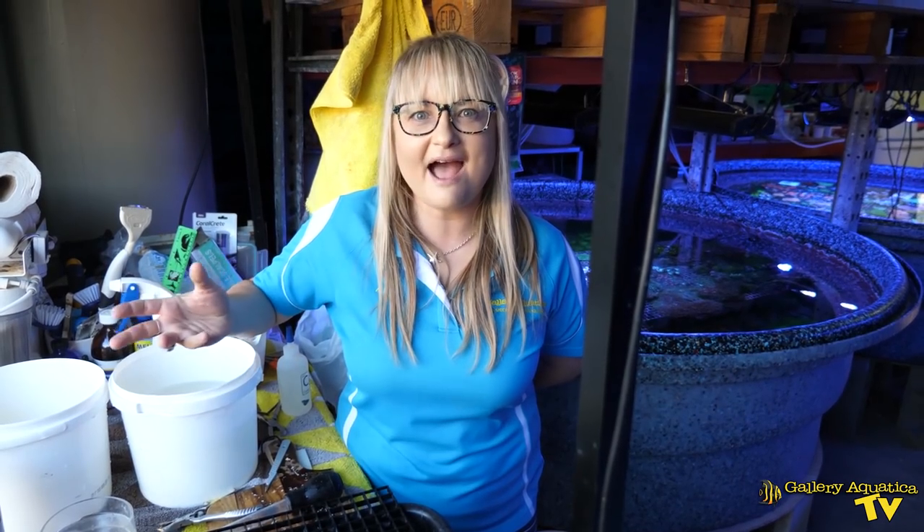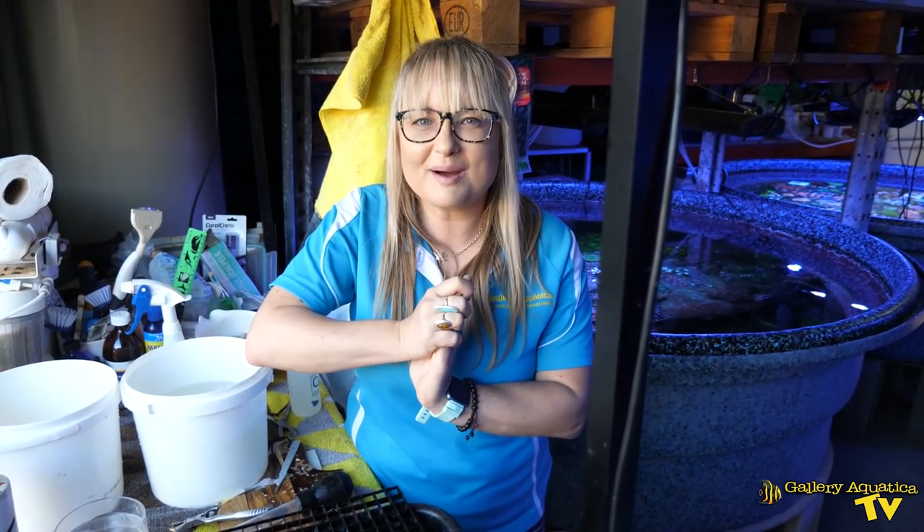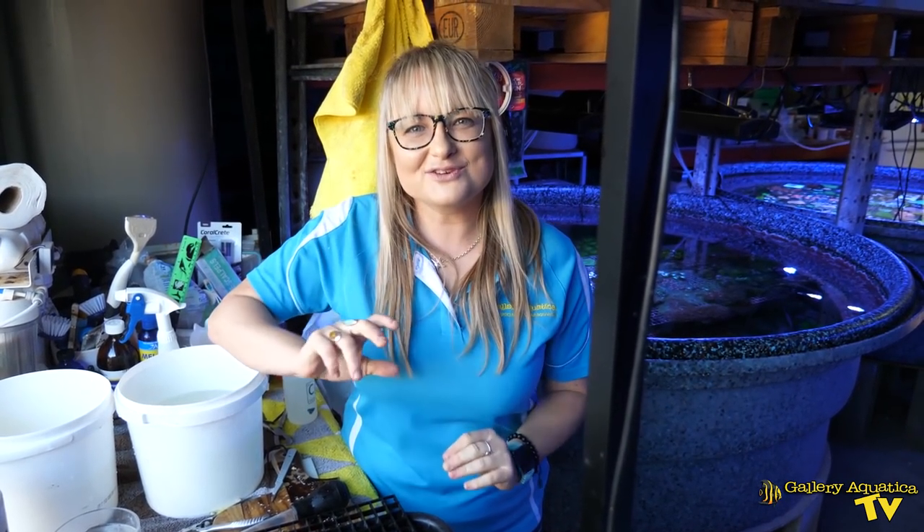Chalice fragging is really easy. I can't wait to find out the results of what was more viable — frags with a mouth or frags made out of base tissue. All that's left now is to put them back in the system and grow them up a little bit. Thank you for joining me on Galleria Aquatica TV today. I'm Anya, happy reefing! If you enjoyed it, don't forget to hit the like button and make sure you've subscribed to our channel so you don't miss an episode. Thank you so much for watching.